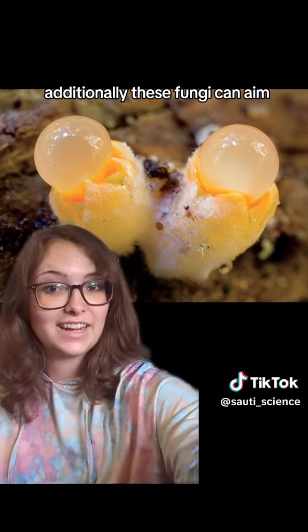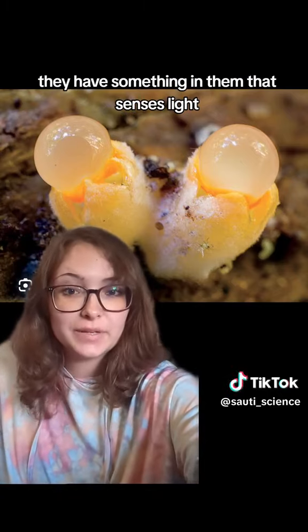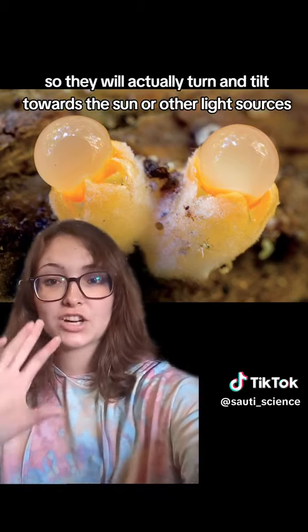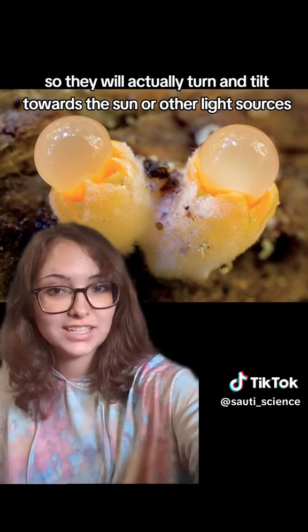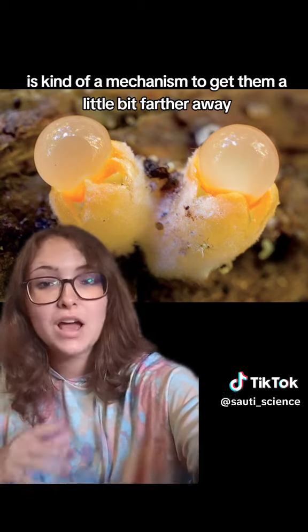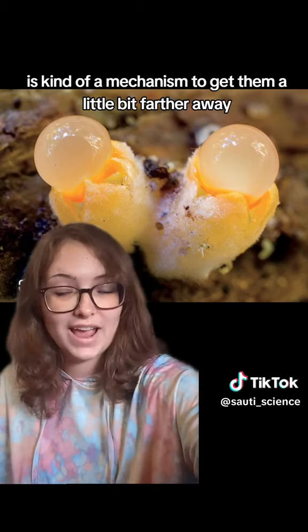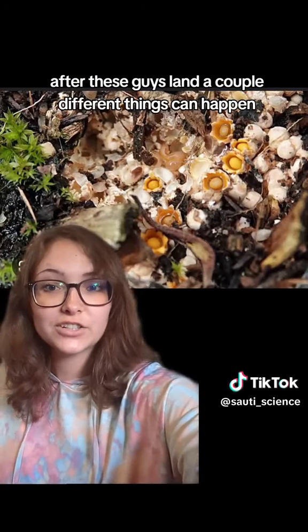Additionally, these fungi can aim. They have something in them that senses light, so they will actually turn and tilt towards the sun or other light sources and shoot in that direction as a mechanism to get them a little bit farther away from the original fruiting body.